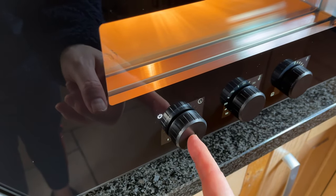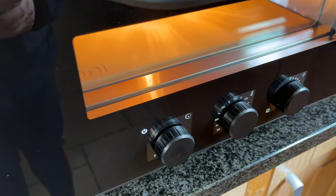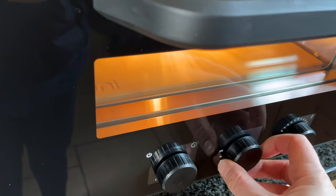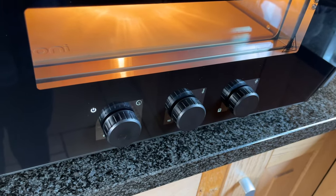This oven has simple to use controls. It has three dials. The left dial is the timer; however, I haven't been using that for cooking pizza but I have used it for dish recipe cooks. The dial in the centre is for the temperature regulation — just turn the dial and it shows the temperature of the oven and pings when it has reached that temperature.